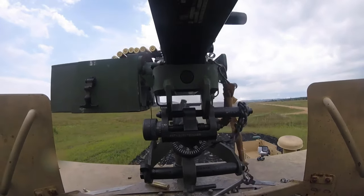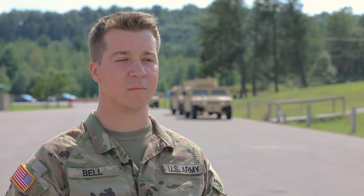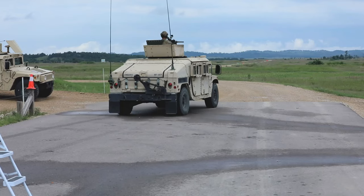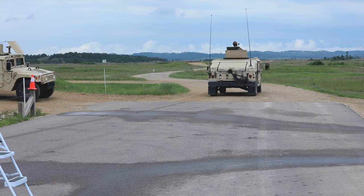Today we are running a mountain machine gunnery event. We are trying to get crew certified on crew-served weapons such as the 50 cal and 240 Bravo. Getting soldiers familiar and qualified on crew-served weapons is kind of a lost trade.